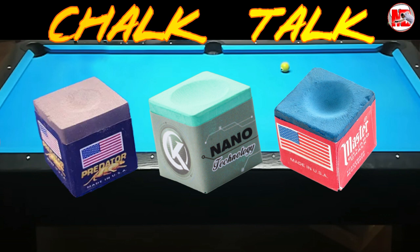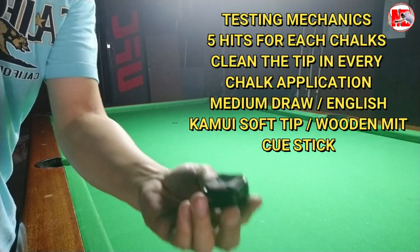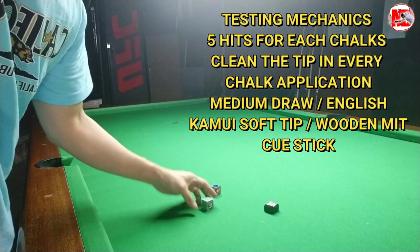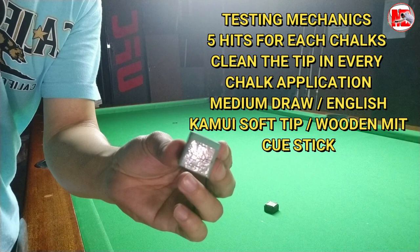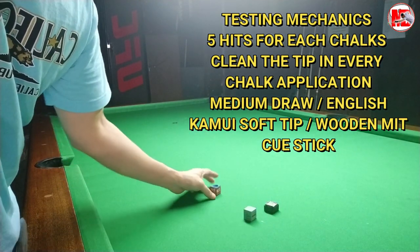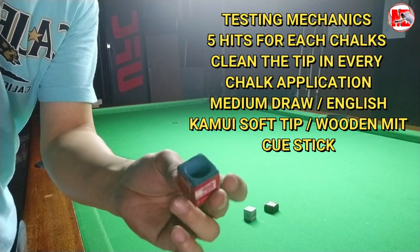Here are the testing mechanics we are going to use. I'll be doing an average of five hits on each chalk. We're going to clean the tip before each chalk application. Then I'm going to be applying a medium draw and some English, with the same speed and weight on the cue ball. I'm going to be using a Kamui soft tip and a wooden shaft MITQ cue.